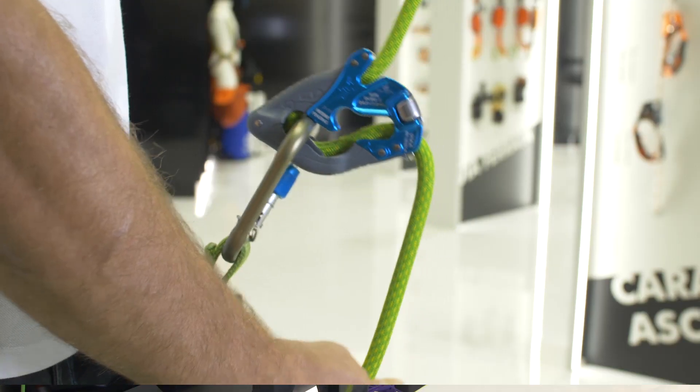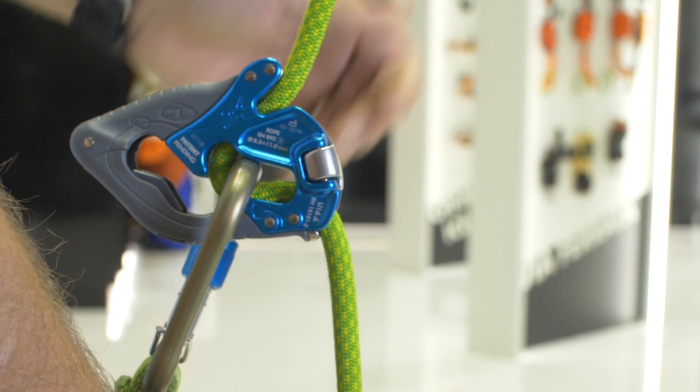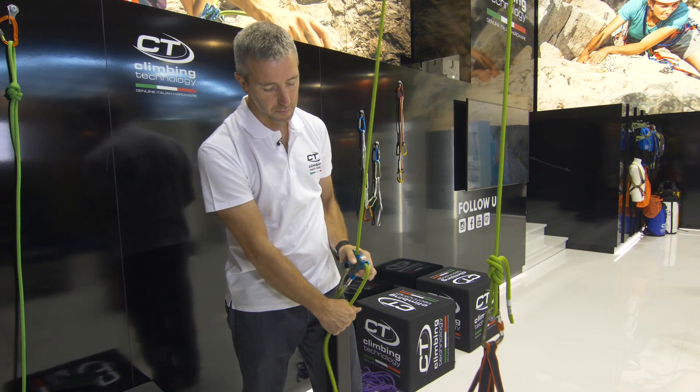In case of fall of the climber, the ClickUp will catch the rope, and to release, move up.